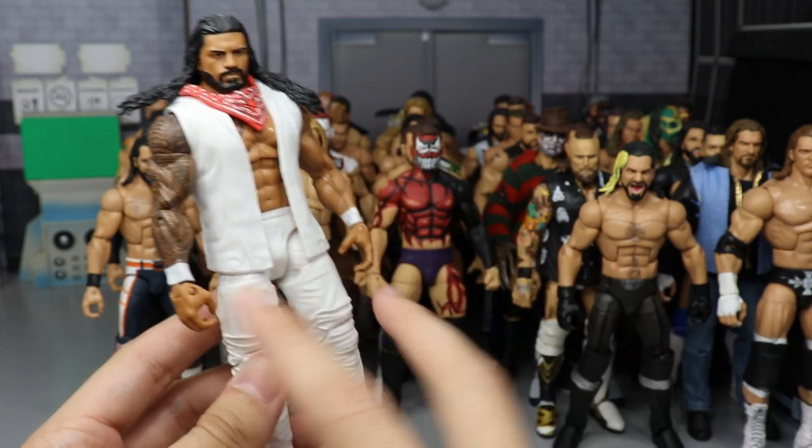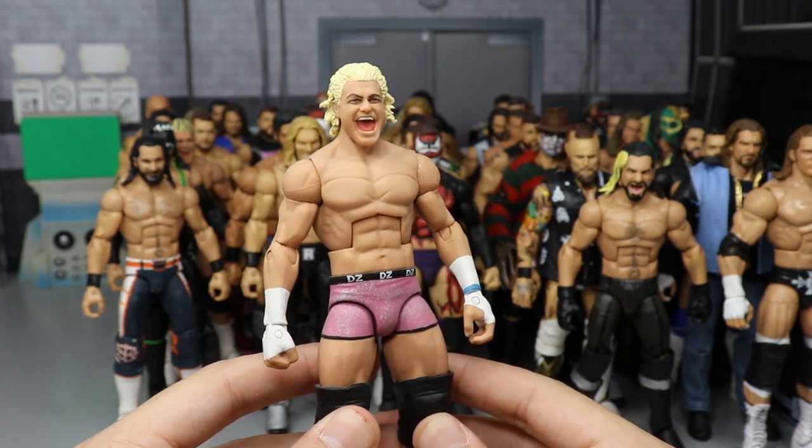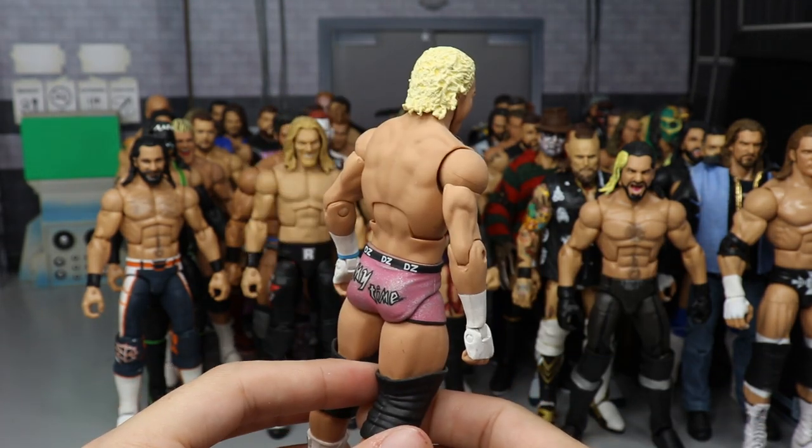Another Bloodline Roman Reigns — this version is in white. So I have the red version and the white version, with white wrist tape and red shoes.